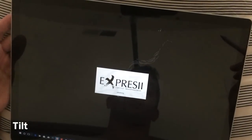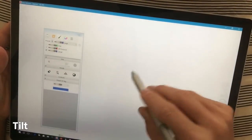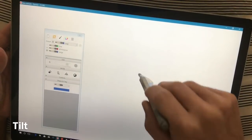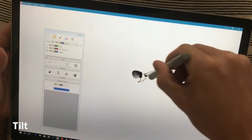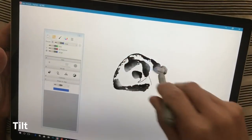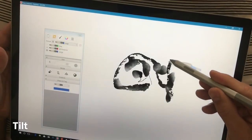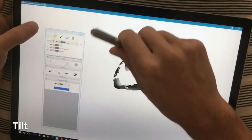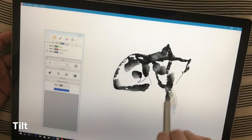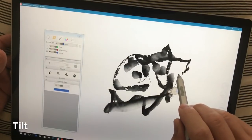Does tilt work with the new Surface Book 2? Yes, because it's based on the pen, not the computer. In this Windows Store app you can see the rotation of the pen — this is probably the easiest way to demonstrate pen rotation, and it does it better than Photoshop, which does some funky things with the brush tip animation making it hard to tell your angle. This app does a perfect job — it's called Expressi, spelled E-X-P-R-E-S-I-I — and it also shows the frame rate.